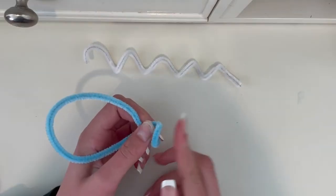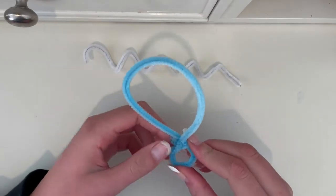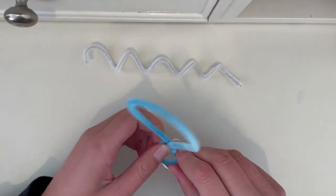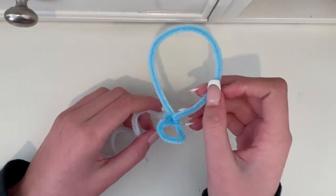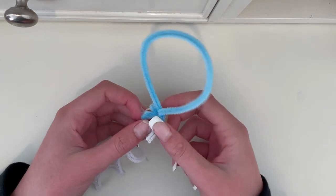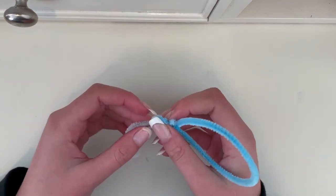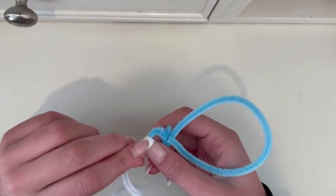This should leave you with a big loop and a small loop. Flatten out the bottom of the small loop to make it look more realistic like a balloon. Now, take the white pipe cleaner and stick it through the small loop. Twist this around a few times to secure it.